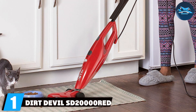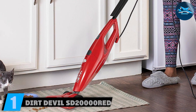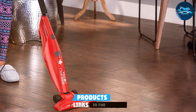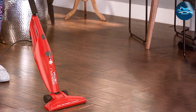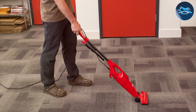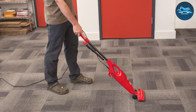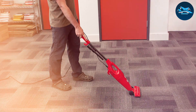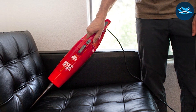Number one on our list is the Dirt Devil SD 20000 Red lightweight vacuum cleaner. This sleek and compact vacuum is designed to make your cleaning chores a breeze. Its lightweight construction allows for effortless maneuverability, making it perfect for quick pickups and small spaces. The build quality is solid and it feels durable in hand. It features a two-in-one design, allowing you to switch effortlessly between a stick vacuum and a handheld unit — a real game changer for tackling various cleaning tasks.